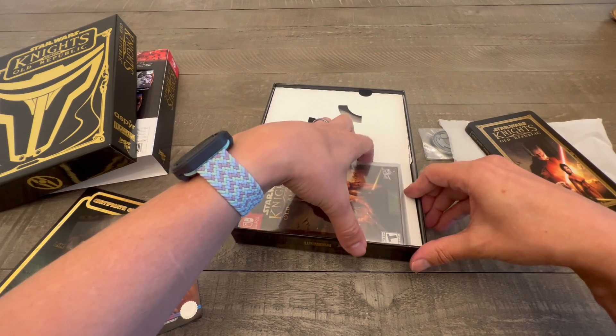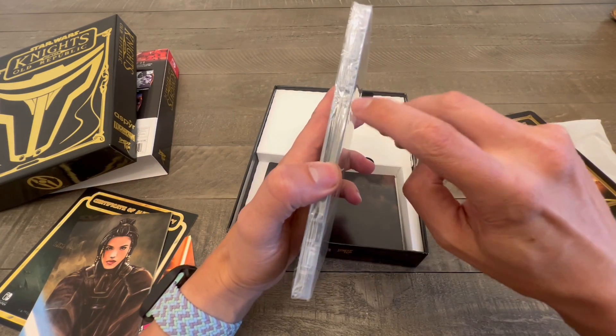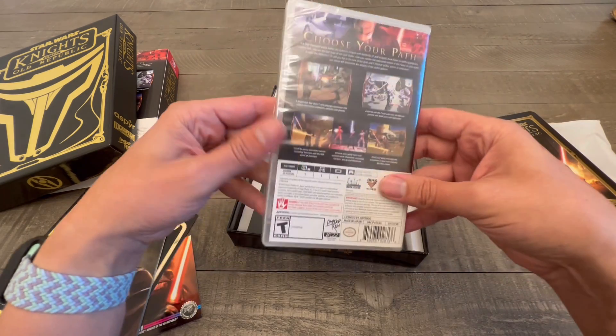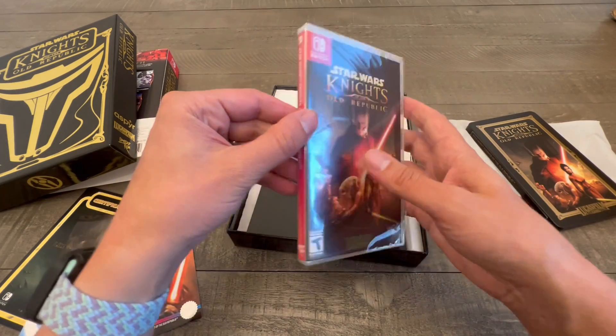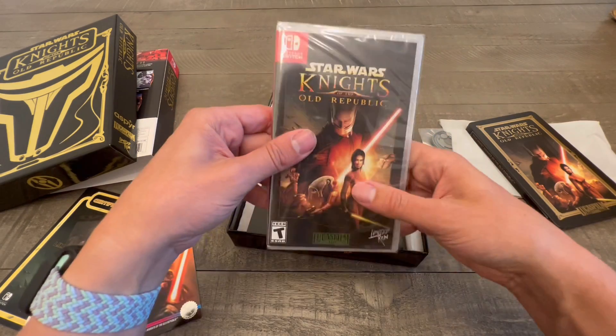And then you are obviously going to get the game, and it comes with a user manual. I don't know about you guys, but I just missed those user manuals. For having physical games, I missed the user manuals. It's so nice — it makes me want to open it, but I won't.